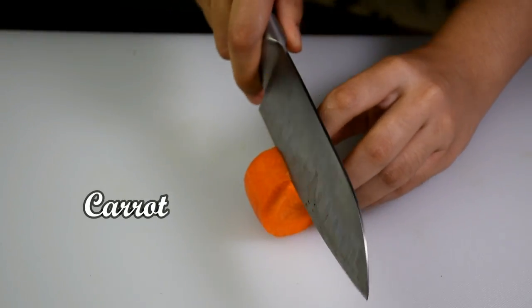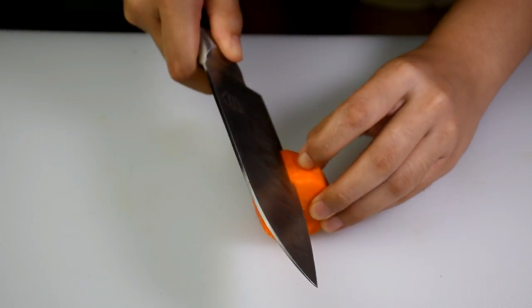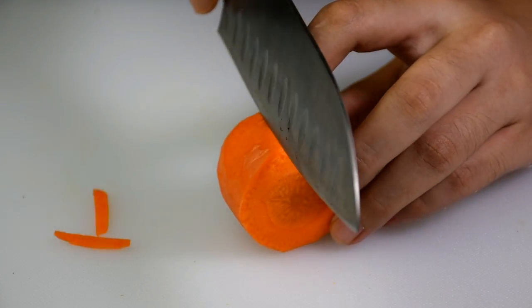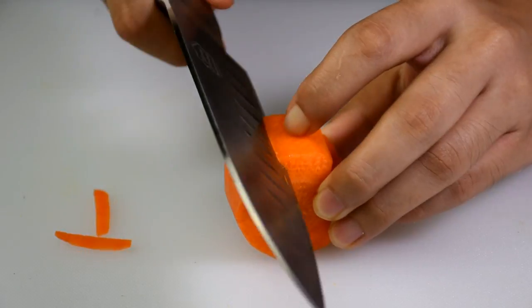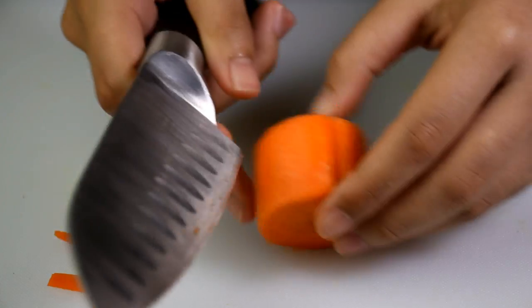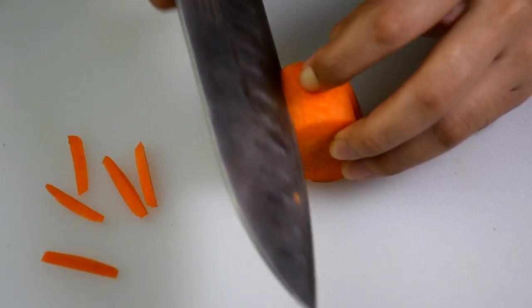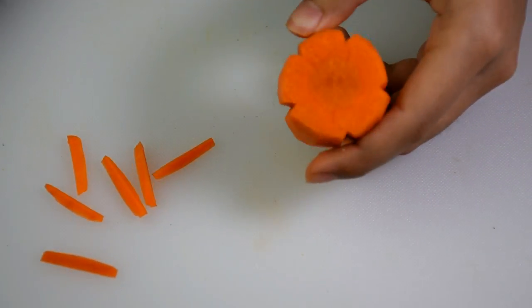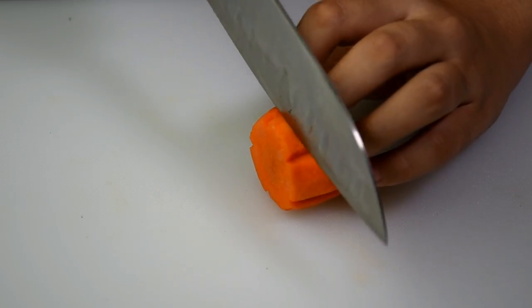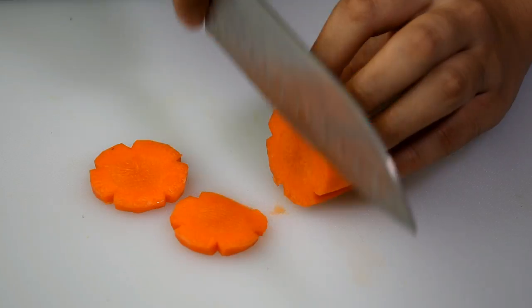Now I'm going to make the carrot look like a flower. Make V cuts along the sides of the carrot. Make about 4 to 5 V cuts depending on how big the circumference of the carrot is. Be careful, don't cut your fingers. Next, cut the carrot into slices that are not too thin and not too thick.